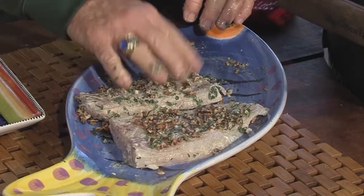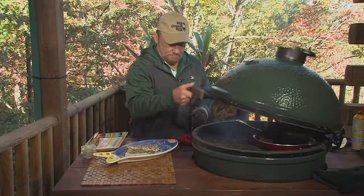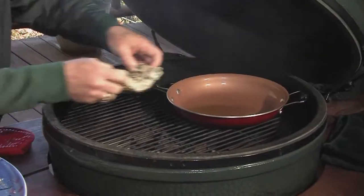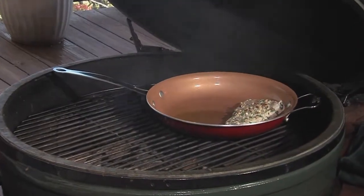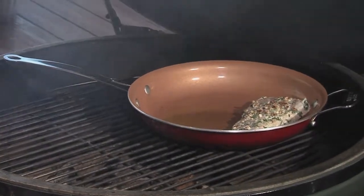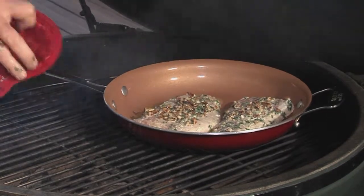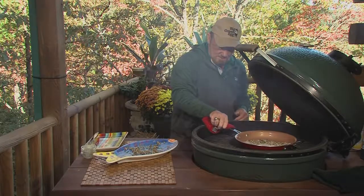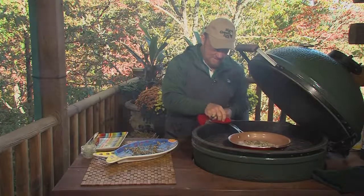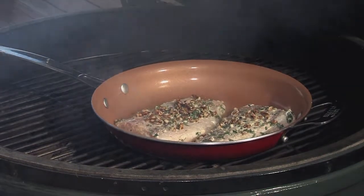Remember, I put the hickory chips on the egg. I like to use these copper pans now — it really makes a difference and they're easy to clean up. That's just going to have to be lunch.